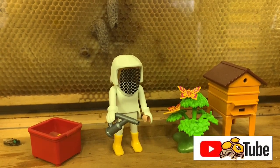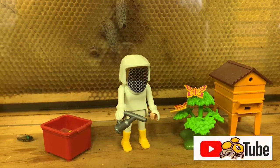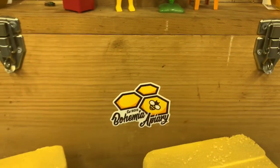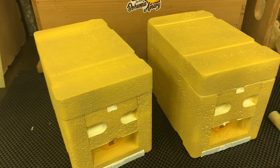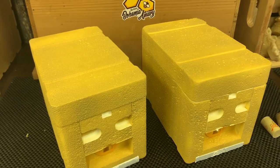Hello, it's Jason here from Bohemia Bees. We are here in the apiary today in our workshop and we're continuing to work on these mini nukes and prepping them for our spring season.